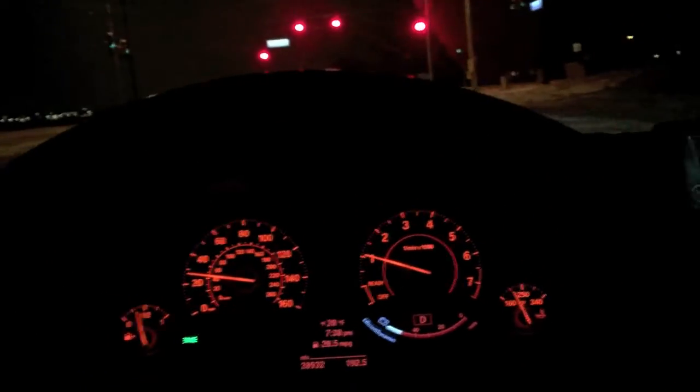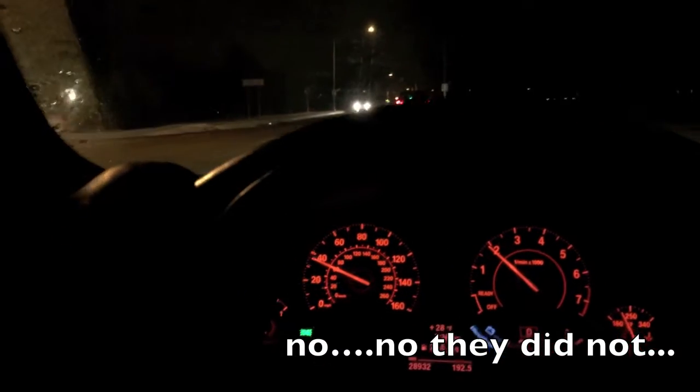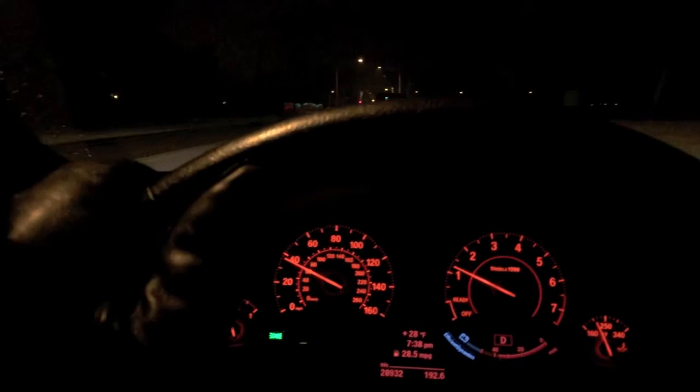Alright guys, so I just picked up my 335i from service and holy crap does it feel damn good. It just feels like a brand new car — it feels tight. The steering feels tighter. I don't know if they remapped the throttle or something. I'm in comfort mode but before it seemed like it changed gear a lot quicker in comfort mode, and now it's kind of holding that first and second gear a little longer. I mean the car just feels so good — quite well put together after service.